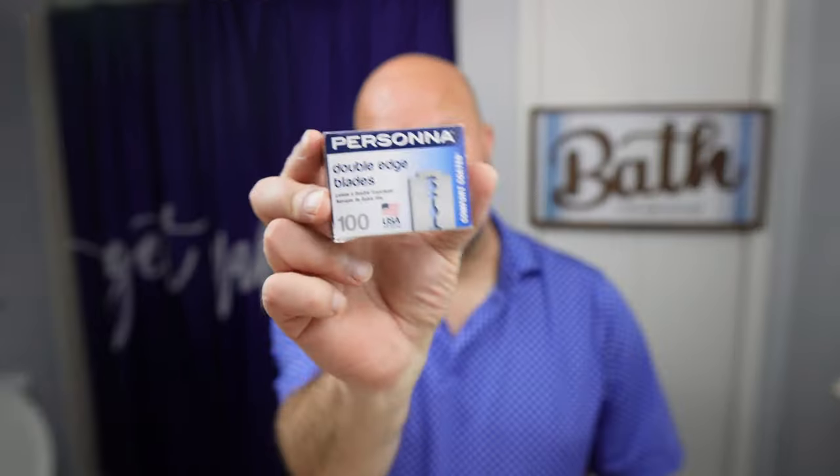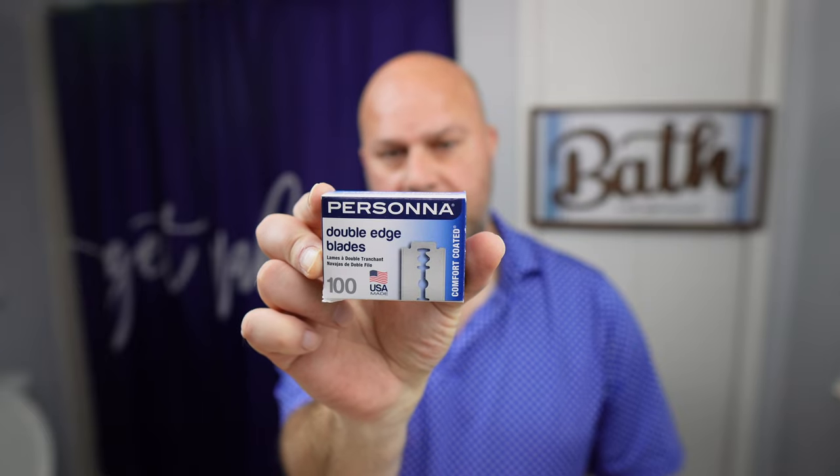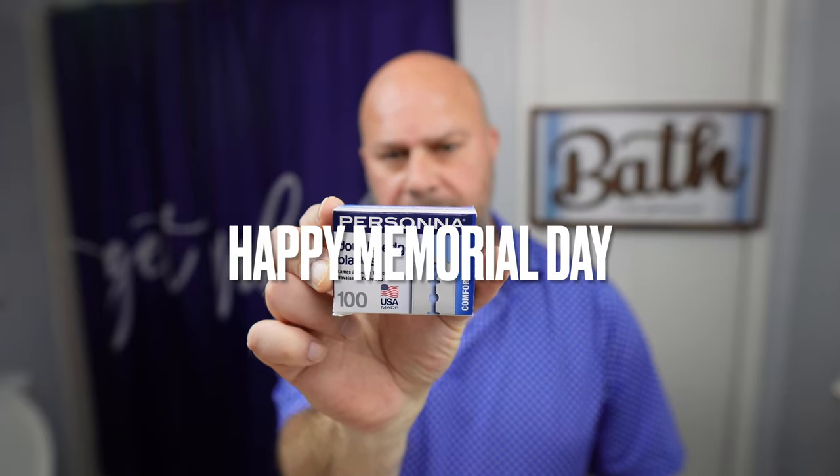I put water in the bottom of my sink basin and just rinse it out by moving my hand back and forth — I don't like to keep running water over it, to me that's a waste. Since it's Memorial Day, we're gonna be using Persona blades made in Virginia, United States, with the Leaf pre-shave.